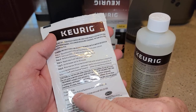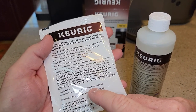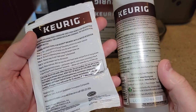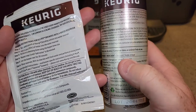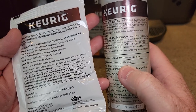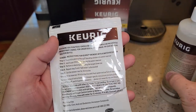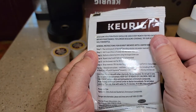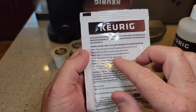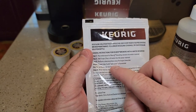Looking at the ingredients: the starter kit has citric acid and quaternary ammonium compounds. The larger solution has citric acid and another acid I can't pronounce. So they are a little different. This one has very basic instructions on it. You're pretty much going to run it through the machine until the add water light comes on, then let it soak for 30 minutes, and then rinse it.